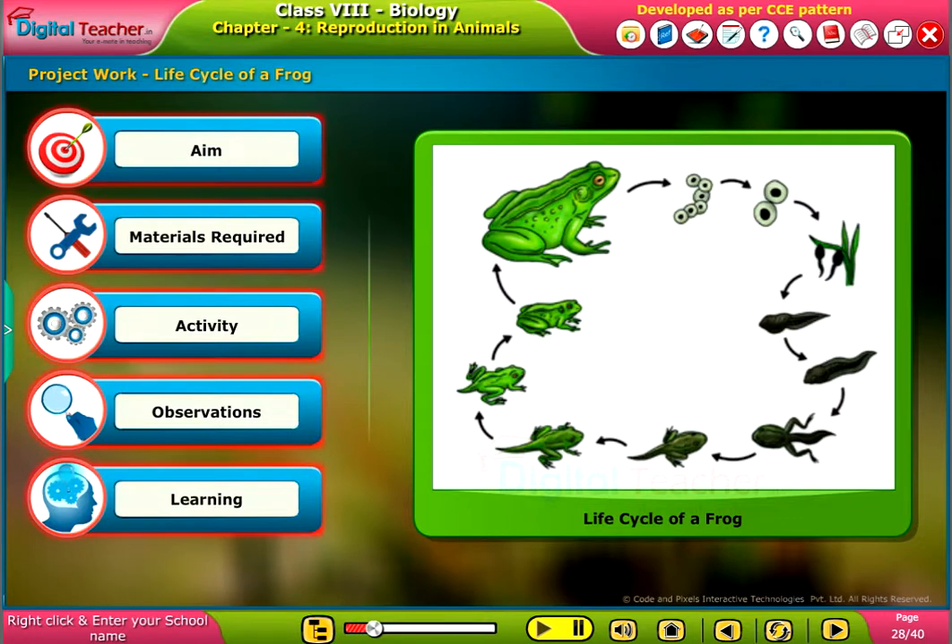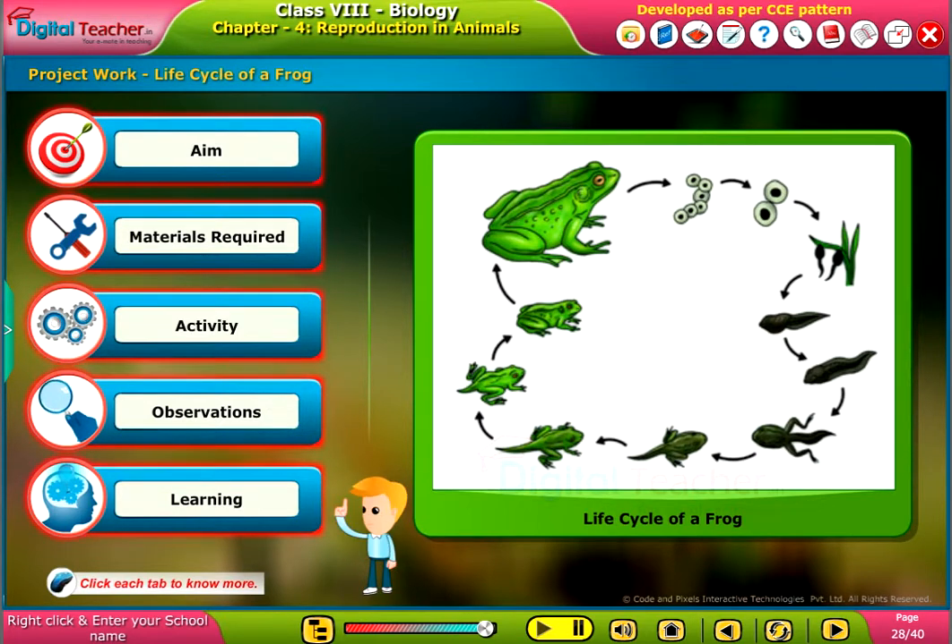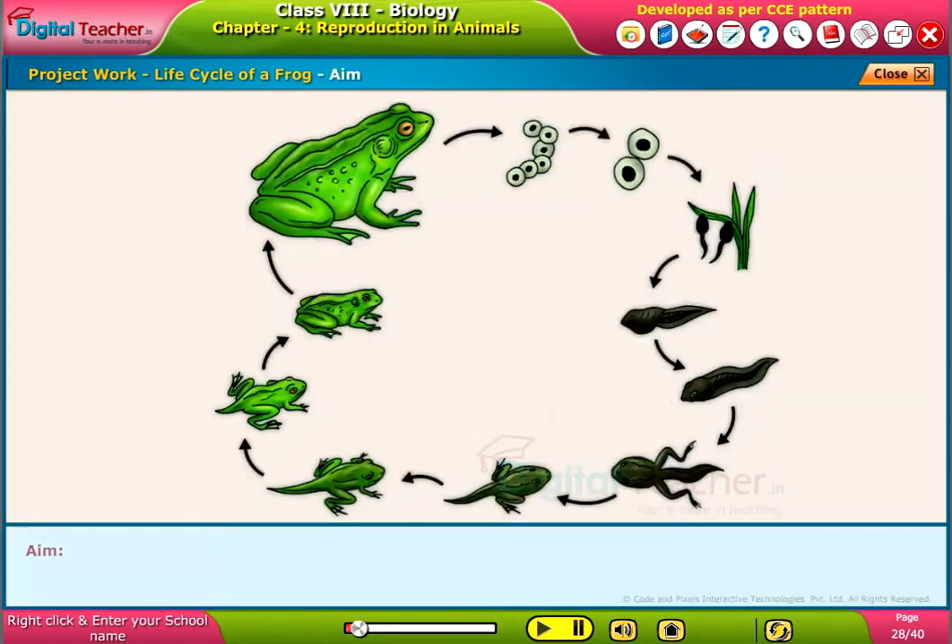We will now observe how eggs evolve into frogs during their life cycle. Click each tab to know more. The objective is to observe the life cycle of a frog.